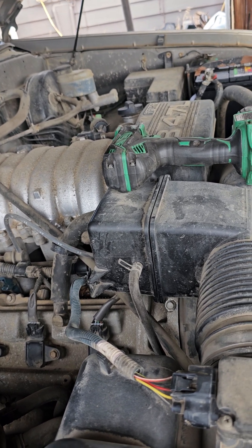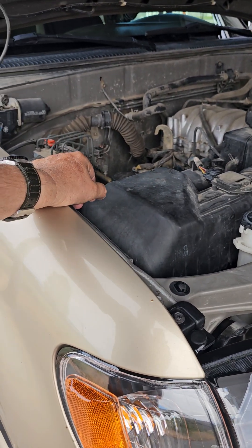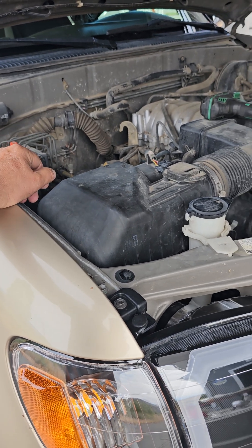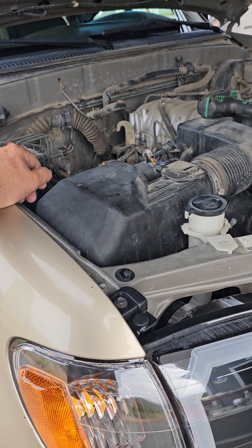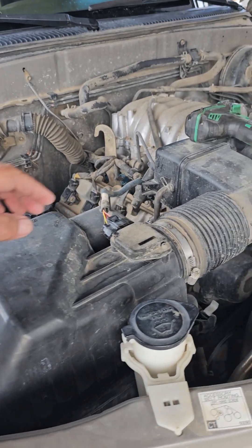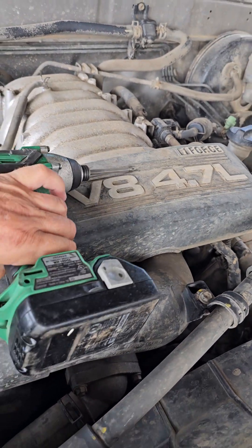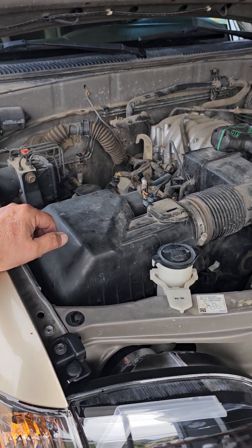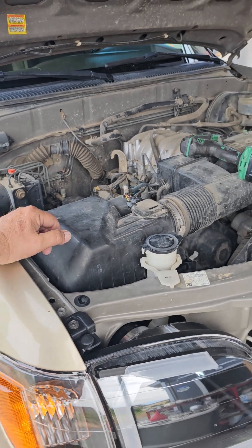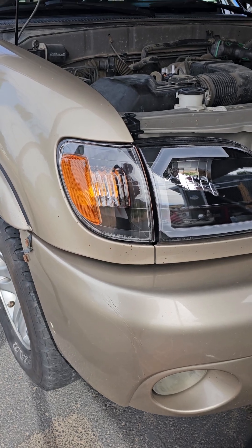I just sold my other Tundra — it was a 2004 — because I thought I was going to quit doing deliveries for Home Depot. I tried being a bus driver; that didn't work out after two months of having my CDL. I went back to Home Depot deliveries, so I needed a truck. This one has the V8 4.7-liter engine — they're supposed to be pretty much bulletproof, last a long time. I've seen videos where they have a million miles on them.